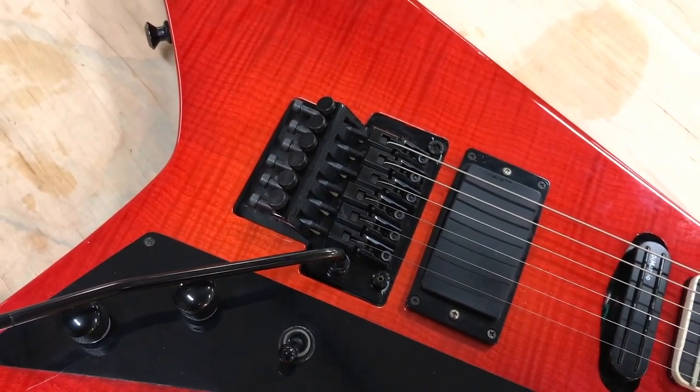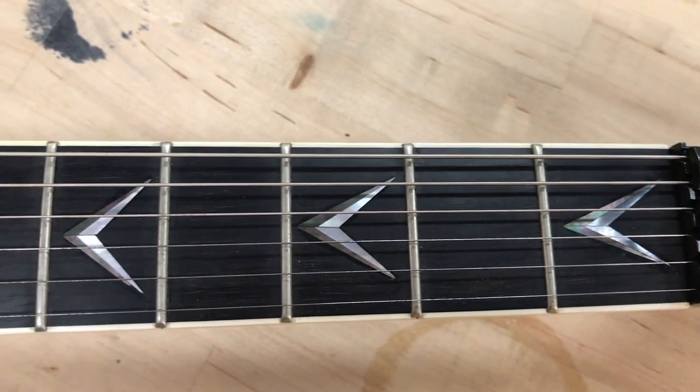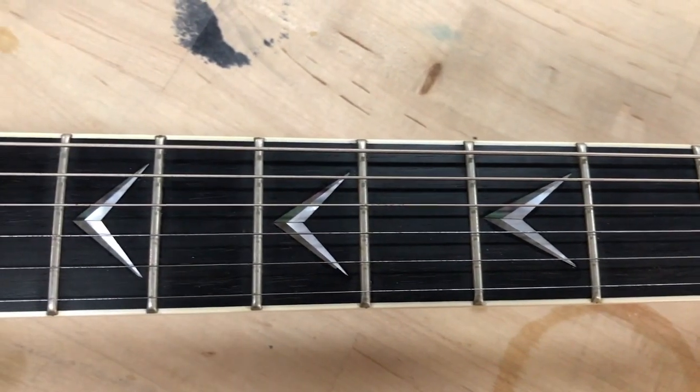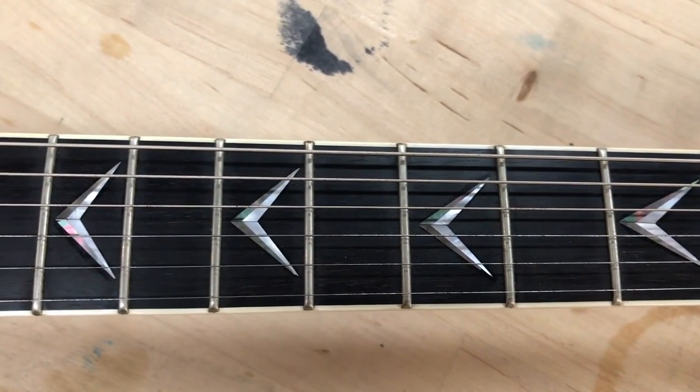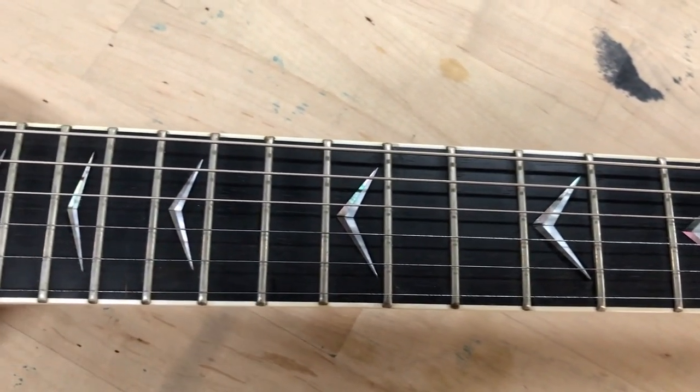It has a locking nut and tuners, and these inlays — I pretty much just wanted to challenge myself, so I got them ordered online and painstakingly put them in myself.